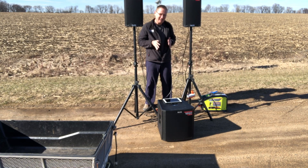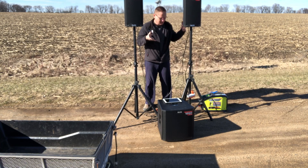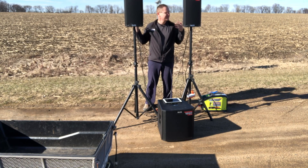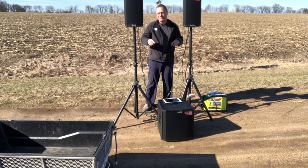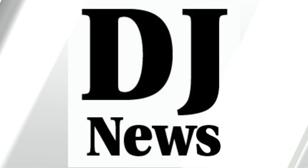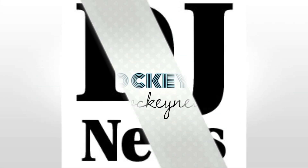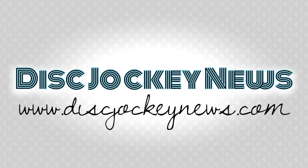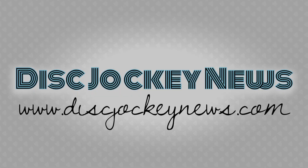This is the RYI911LP — a quick little system for doing a ceremony or a small party out in the middle of nowhere. This is John Young with the Disc Jockey News. Thanks for watching. We'll see you next time.